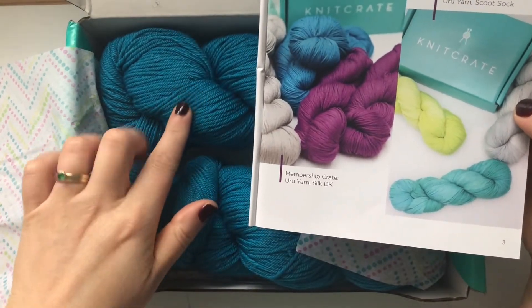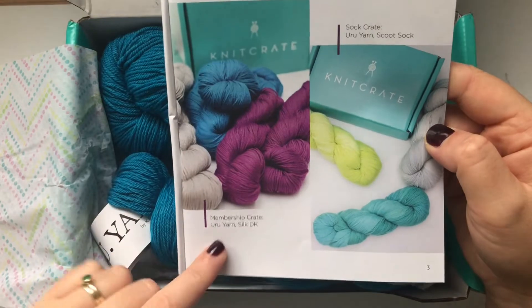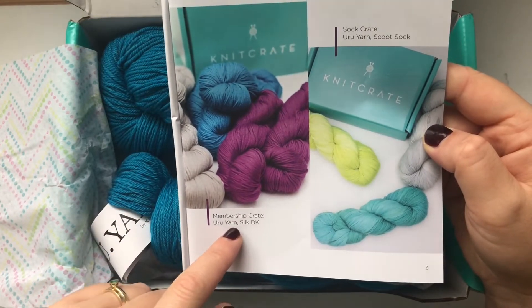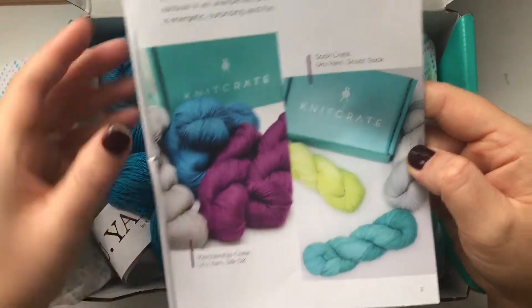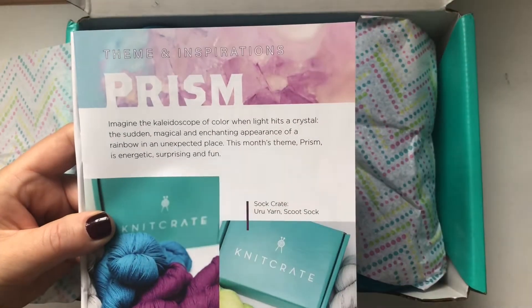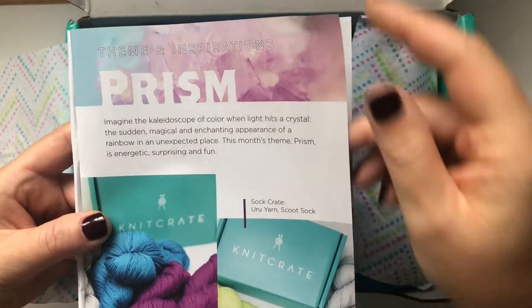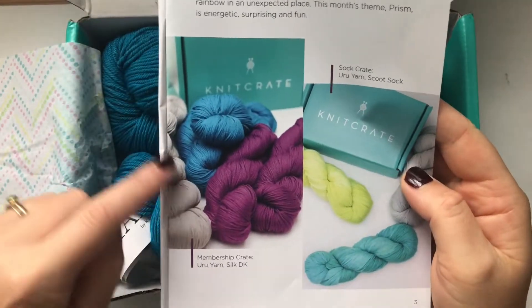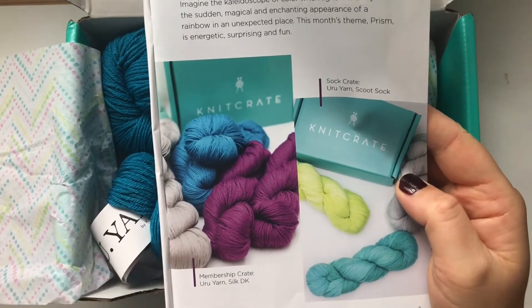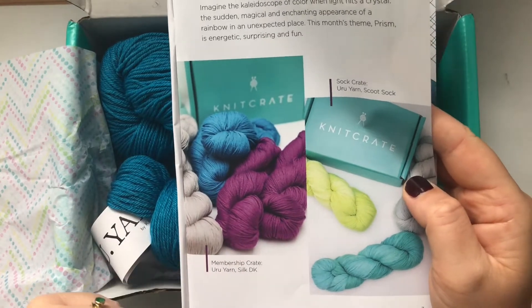This one is beautiful and soft — it's URU Yarn Silk, a DK weight yarn. The theme for the month is 'Prism': energetic, surprising, and fun. I love the colors — we've got purple, a turquoise blue, and gray.